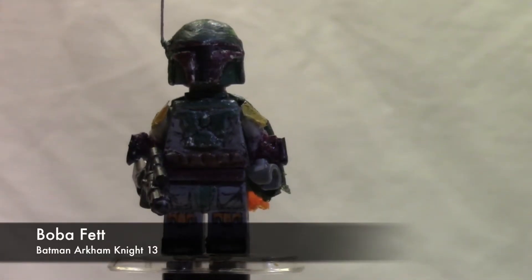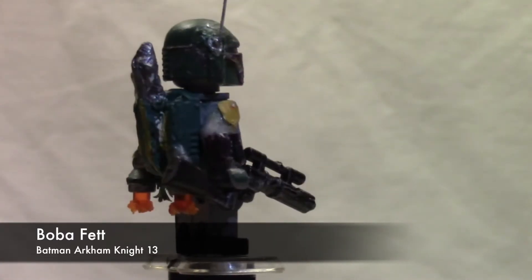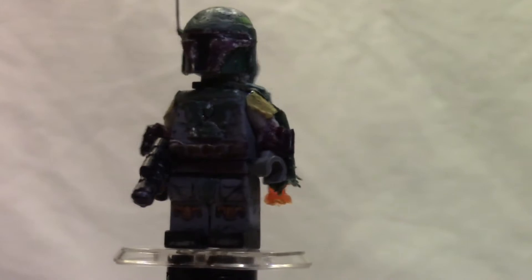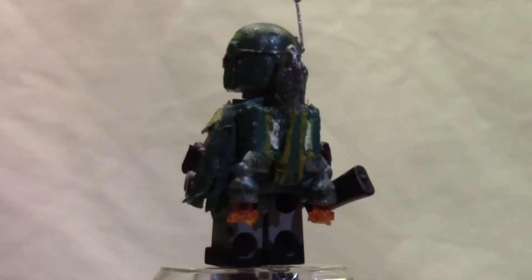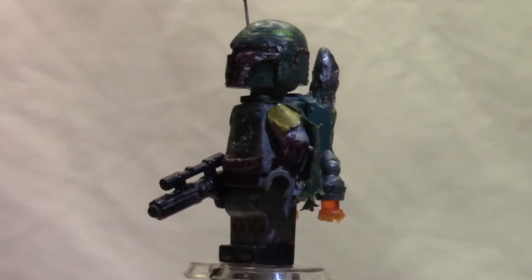Okay guys, so here is the minifigure. This is my custom LEGO Boba Fett, and I really wanted to show you guys this for a while now — I never got the chance. As you guys can see right here on the boots, they're just plain LEGO Boba Fett printed legs that I had to paint, because Episode 6 Boba Fett has light gray instead of the blue-ish kind of tint to it.